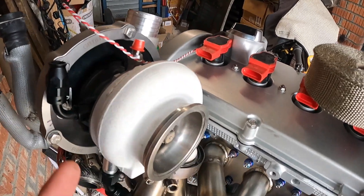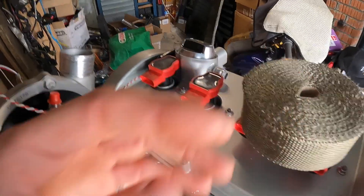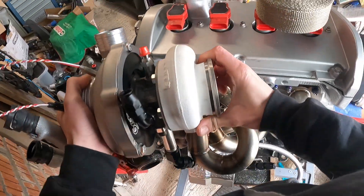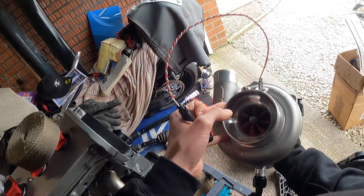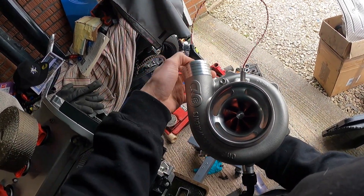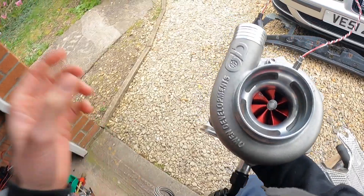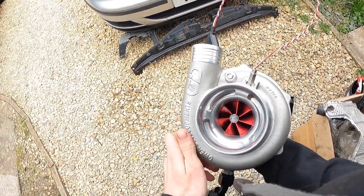So I'm going to whip this turbo off - it's literally going to take me two seconds. There we go. Look at this beauty - it's an awesome looking thing. If you get it outside into the light so you can see it properly, it's an awesome thing.